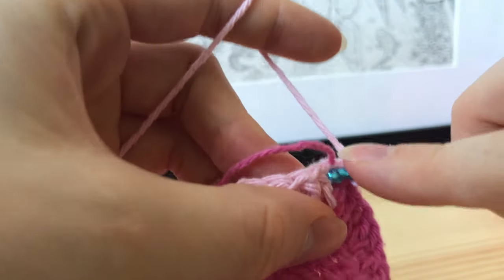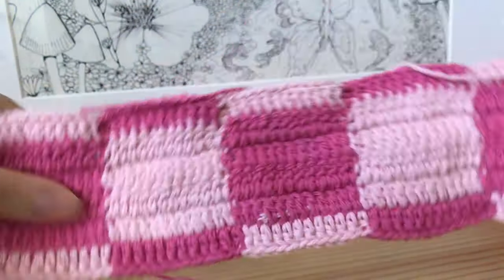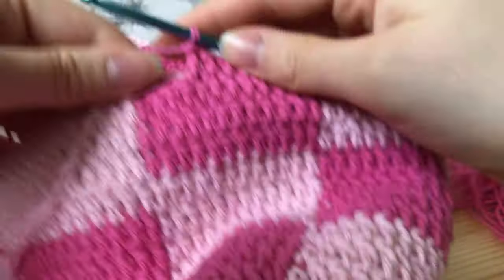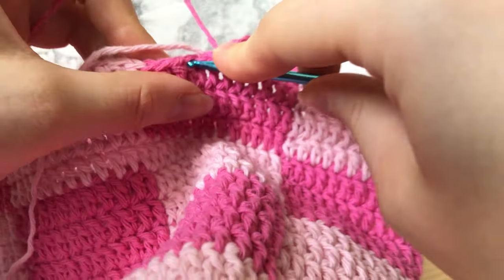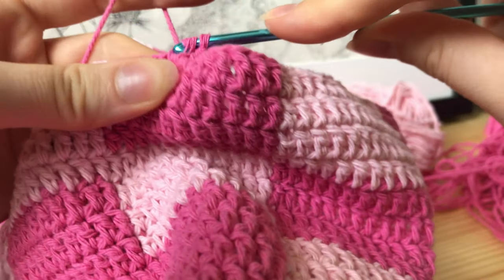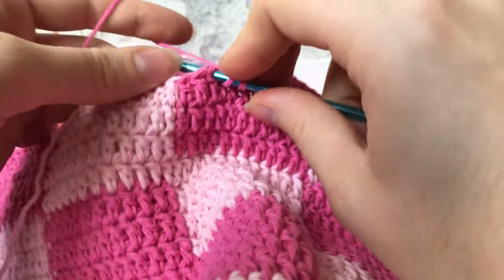Keep doing that until your bag is the height you want. After making five full squares — that's five times four rows — we're going to finish off the work. Leave three stitches to finish off: do one more double crochet so you have exactly three stitches left, then do a half double crochet in the first of those three stitches.